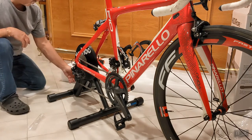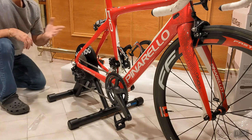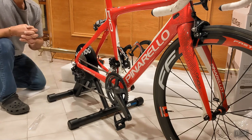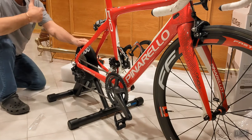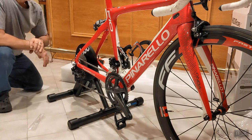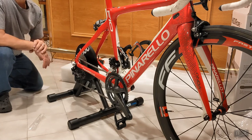The next step is to hook it up and we should be good to go. You need to download an app — the Wahoo Kickr app — or you can use Zwift, TrainerRoad, Rouvy, or whatever other apps are out there. These apps will control the smart trainer and change the resistance for you as you're training. Like and subscribe if this video helped you out.